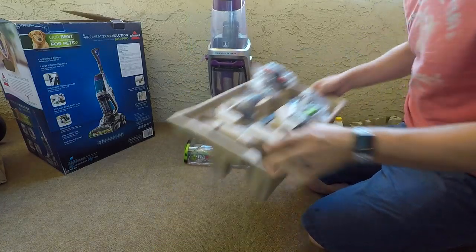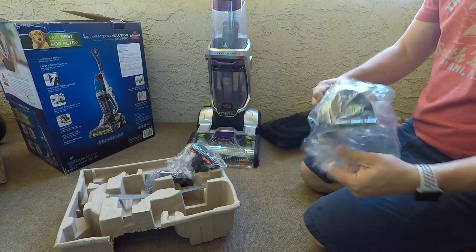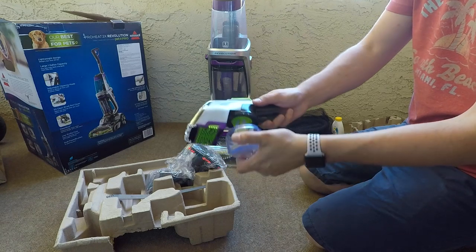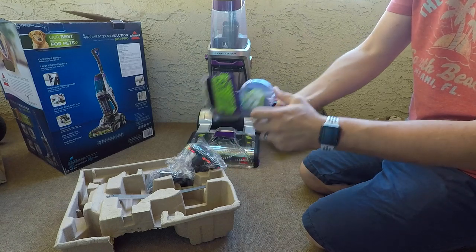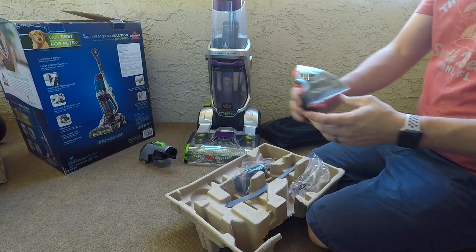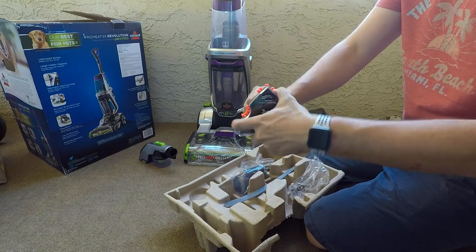We'll go through the accessories. You get the 2-in-1 pet upholstery tool, and part of that it has a little canister on the bottom which will help capture any pet fur, and then you can just clean that out real easy. And here you have the 3-in-1 stair tool — you can just rotate this around to whatever tool you're looking to use, a real handy tool.